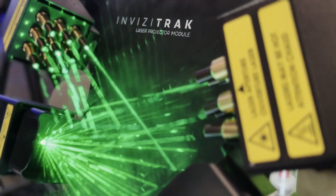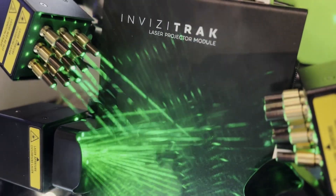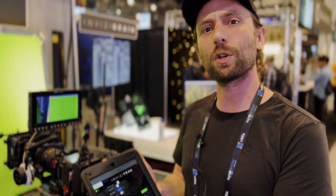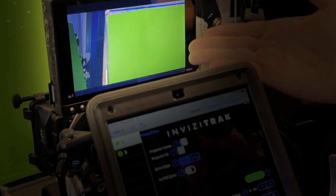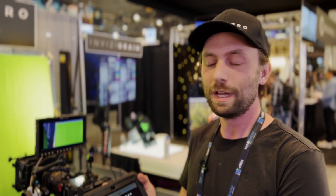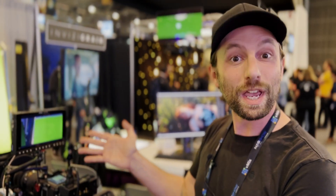InvisiTrack is a system that makes green screen tracking markers become completely invisible. It allows you to actually have two pieces of footage in post-production — one without markers for keying, and another with as many tracking markers as you need for match moving. InvisiTrack allows you to embed tracking markers every other frame, so you actually shoot 48 frames a second at 360 shutter, and the resulting footage turns out to be 24 frames a second at 180 shutter.